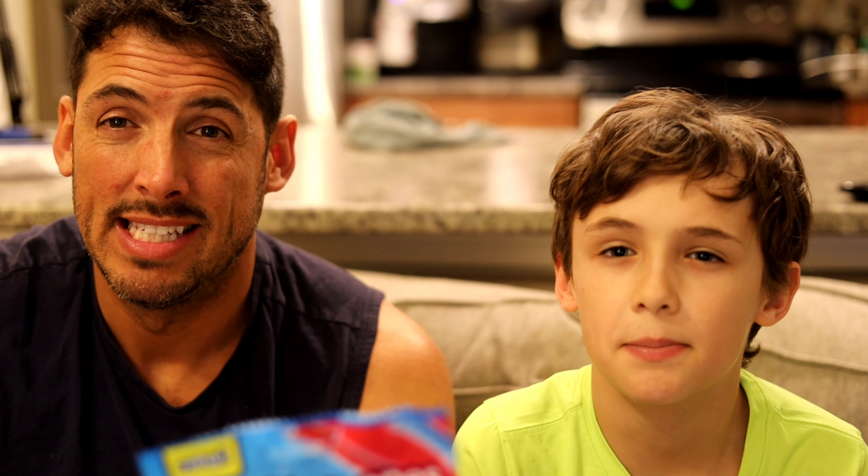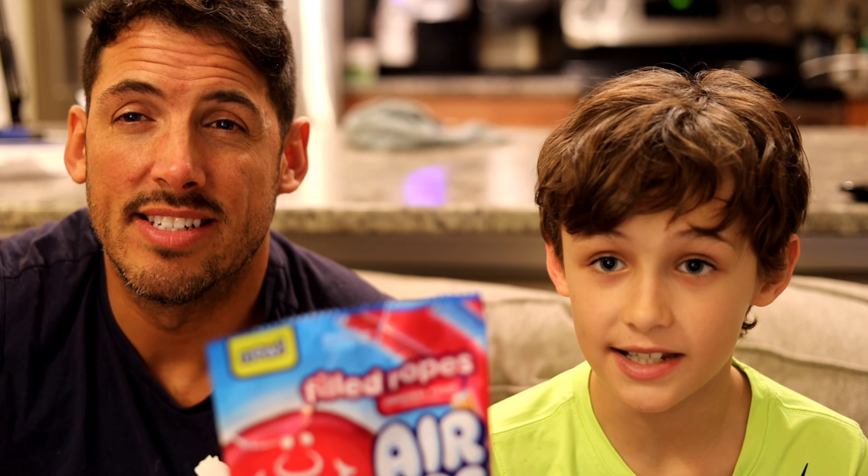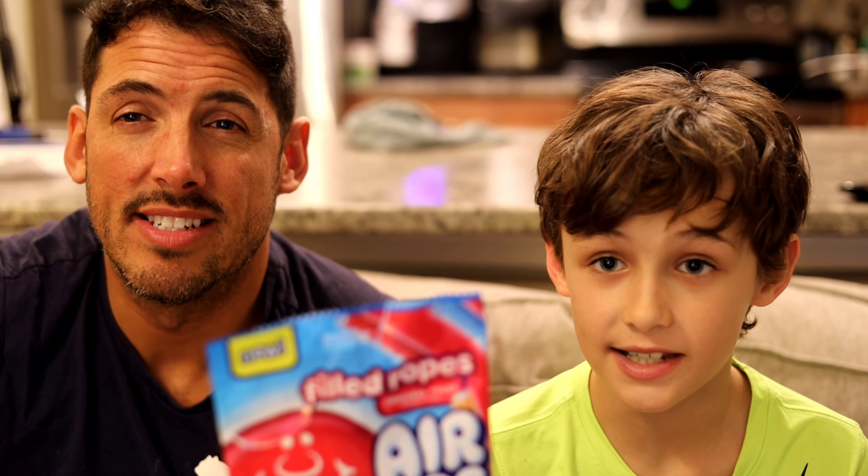Whenever we've done the filled ropes, they weren't really filled. We said the exact same thing. You get like two of each.